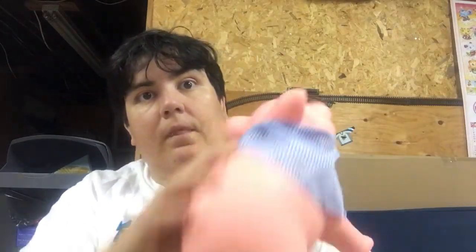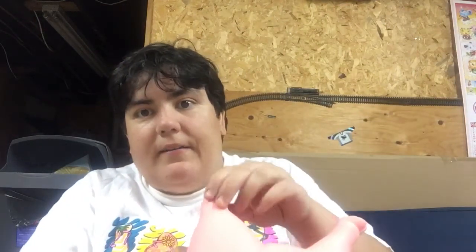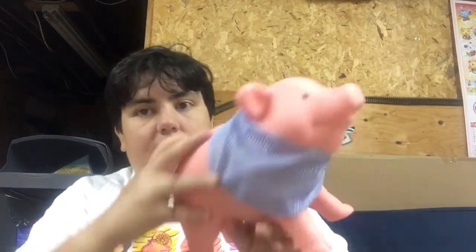I would actually recommend this cute little piggy bank to anybody who happens to love these little guys. Now let's see if I can get the coins out. That's why the money does get up in the feet, so.